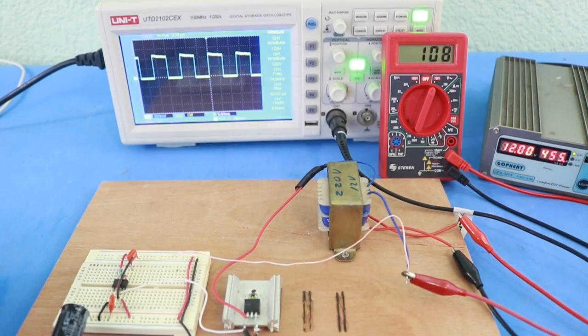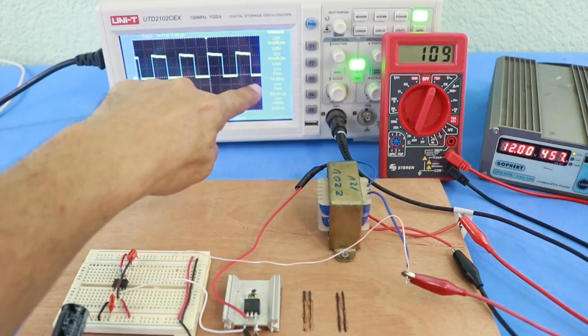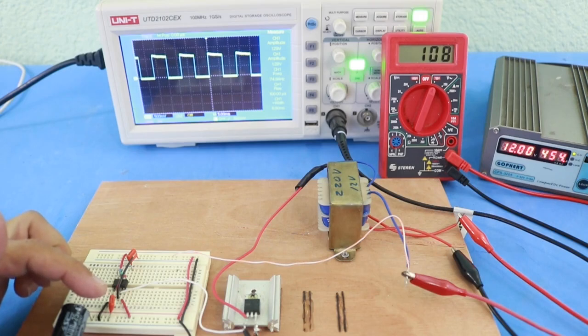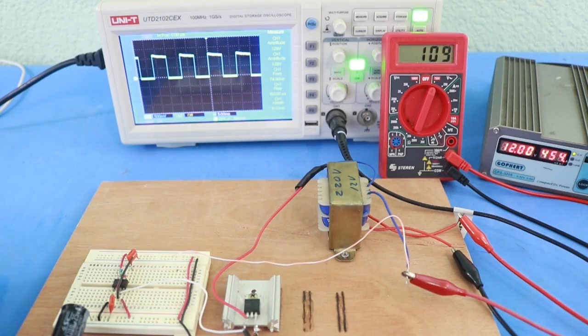It is not a pure sine wave inverter — it is very simple. The oscilloscope is showing that the frequency is almost 75 hertz, which is more than we need; we want 60 hertz. But you can adjust the frequency by varying the capacitance and resistance values, so you can fine tune until you get the right frequency.